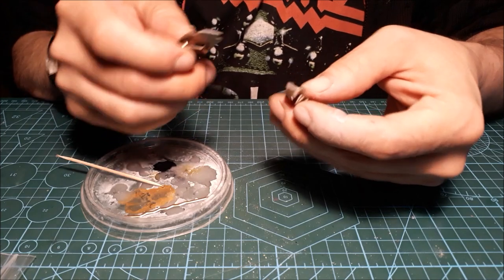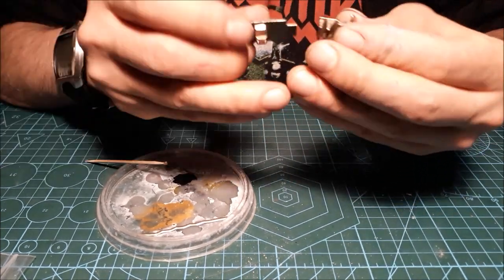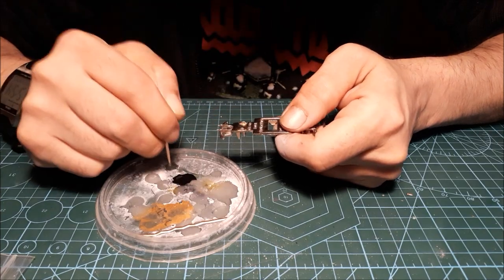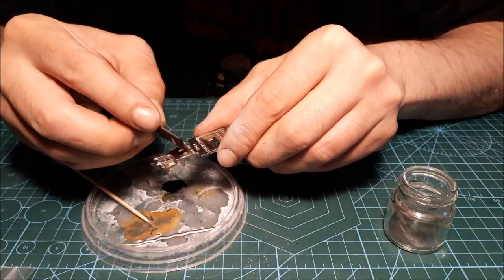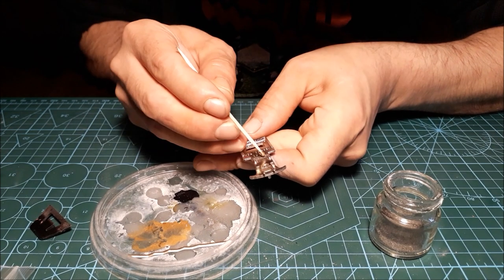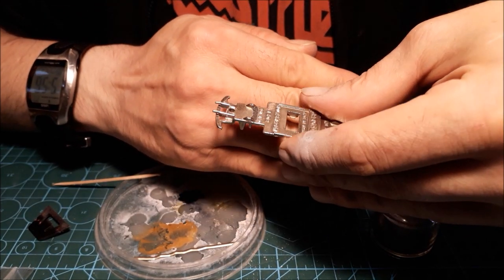The base needs gluing, so I'm gonna use some super glue and some of my metal filings, and that will reinforce the seam. I'm putting some more glue on top of the metal filings to make it really strong, and after it dries I'll do the same on the other side.